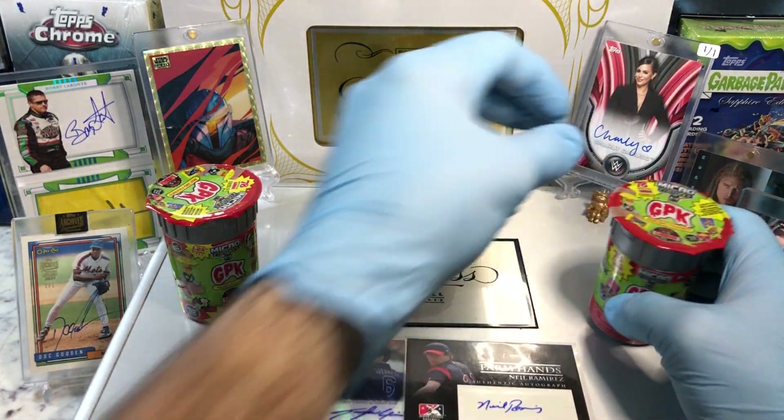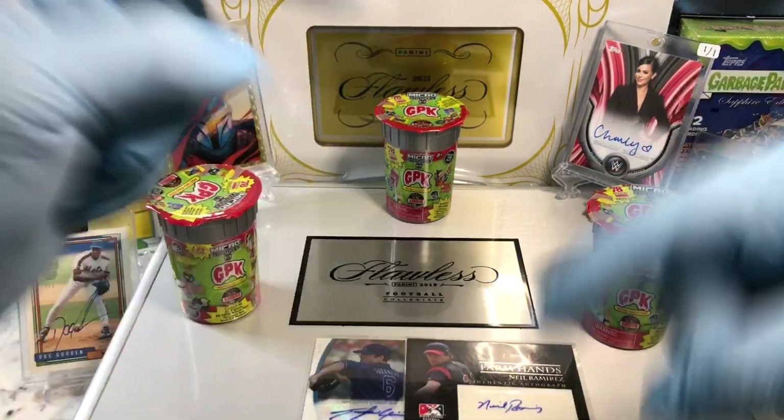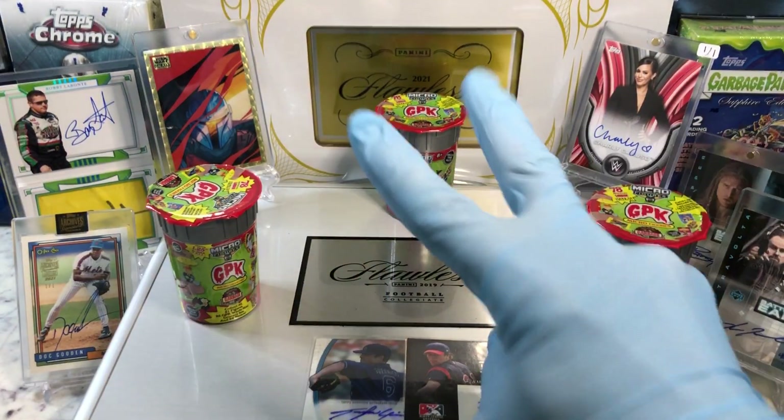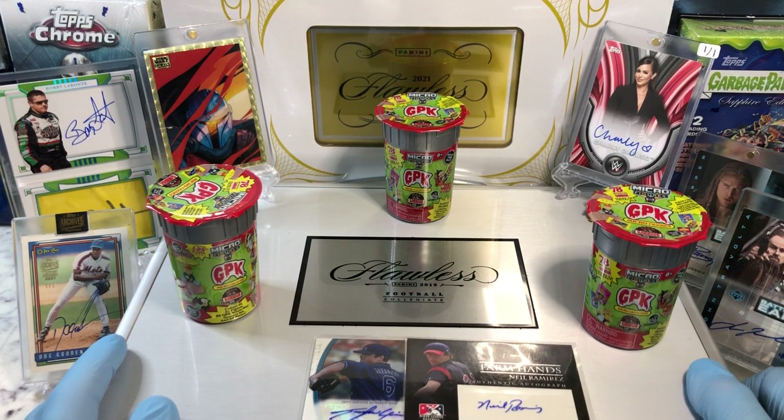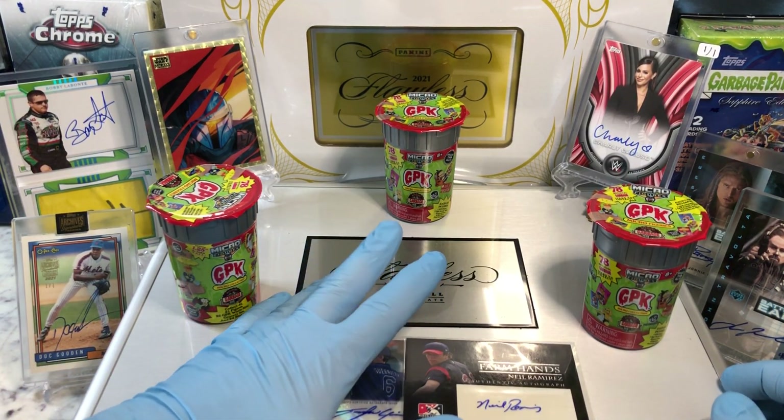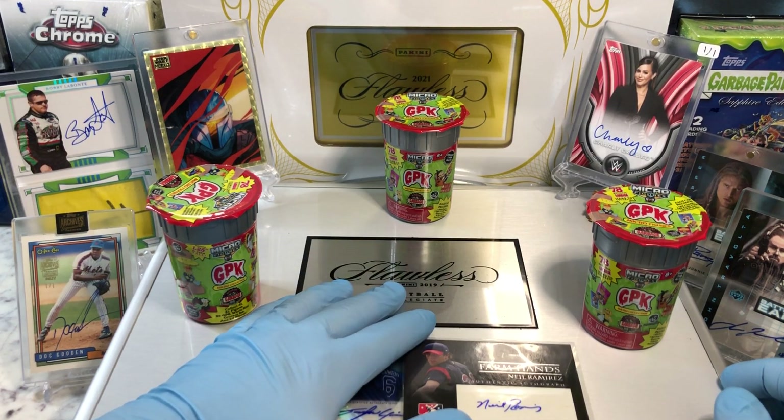Before I get to that though, you know what you gotta do — leave me a comment. When you do, you'll be entered into two drawings. One for that monthly giveaway, which is a tin filled with numbered cards, pillow cards, relics, and autographs. And two is gonna be for this flawless briefcase giveaway.